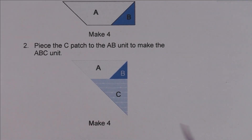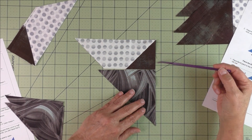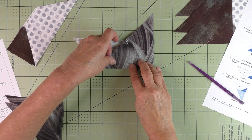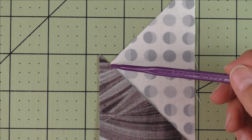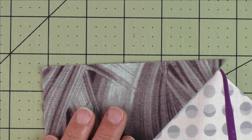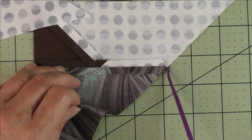The next step: take the AB unit we just sewed and add the last patch, patch C. Line up these edges when you flip it over — line up this 90 degree angle here and over here. Start with a quarter of an inch over here and end right at the point with a quarter of an inch. Press the seams open and cut off the nubs. Here is one stitched — press the seams open and cut off the nub — there'll be a little nub right there.